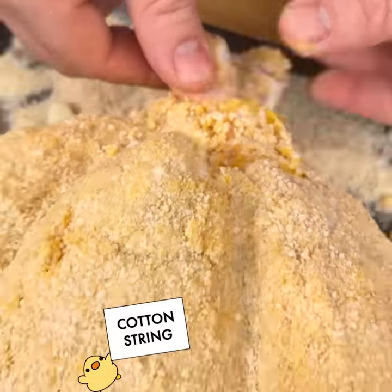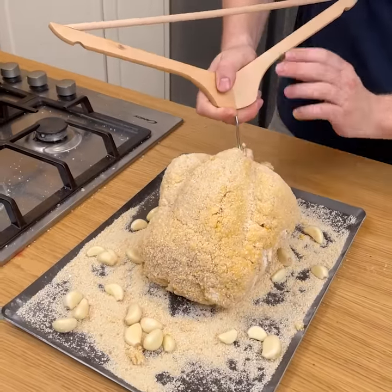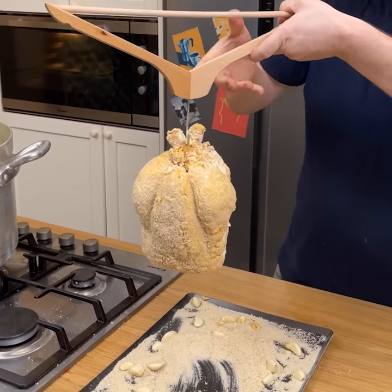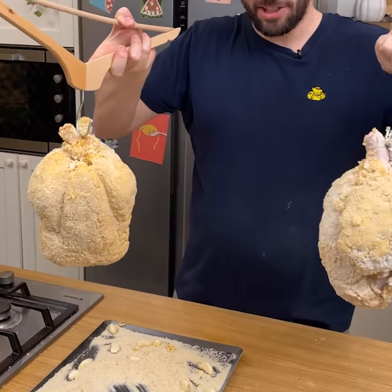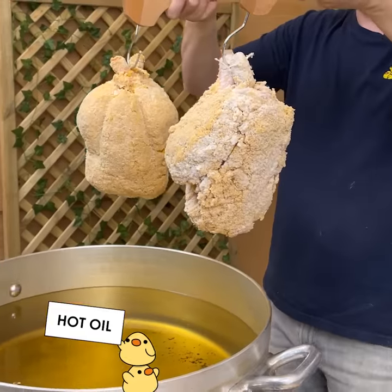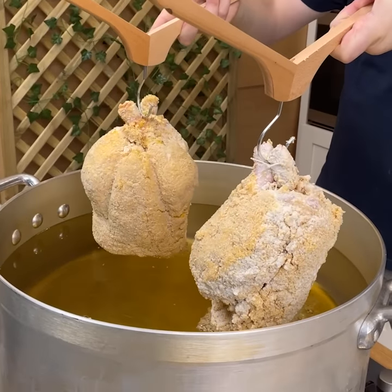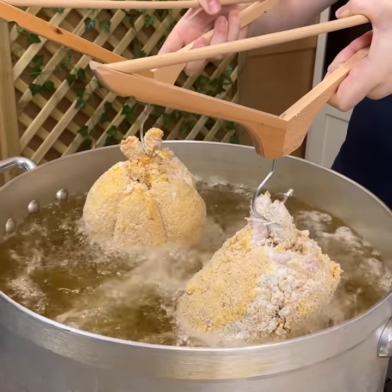Now it's time to close her up. Once closed, I'm going to use a little clothing iron and go right through, then hold on to our twine. I did not just do one chicken — I did two chickens. We're going to go into the hot oil very slowly at 365 degrees and begin fry time.